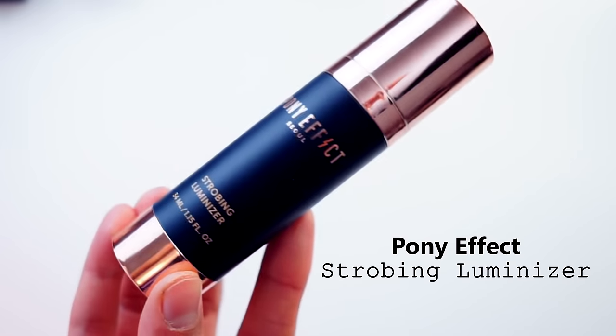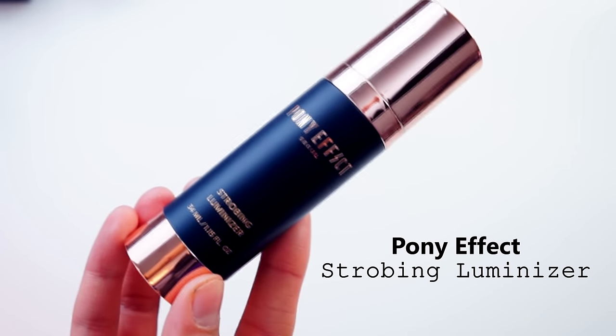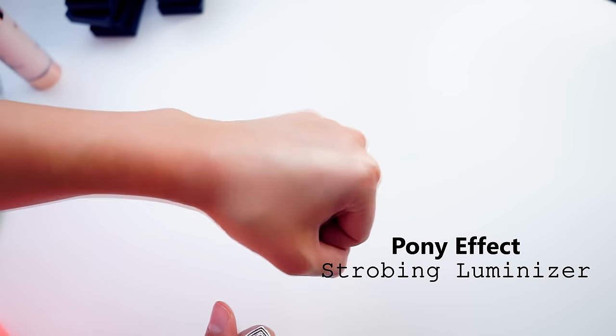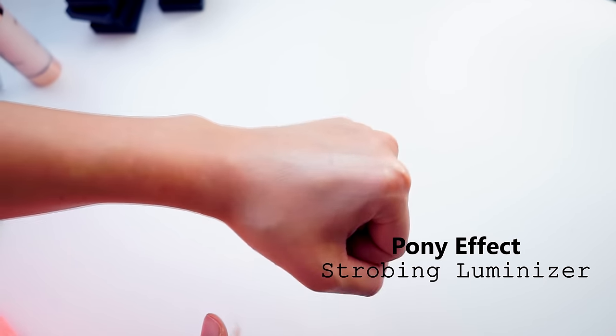For the next step I'm getting the strobing luminizer from Pony Effect — it's a liquid highlighter with a beautiful champagne glow. What I really love about this strobing luminizer is that it makes everything look dewy and luminous. After this, I will start applying it on my highest point of my cheekbone, close to the temple, in a C shape.